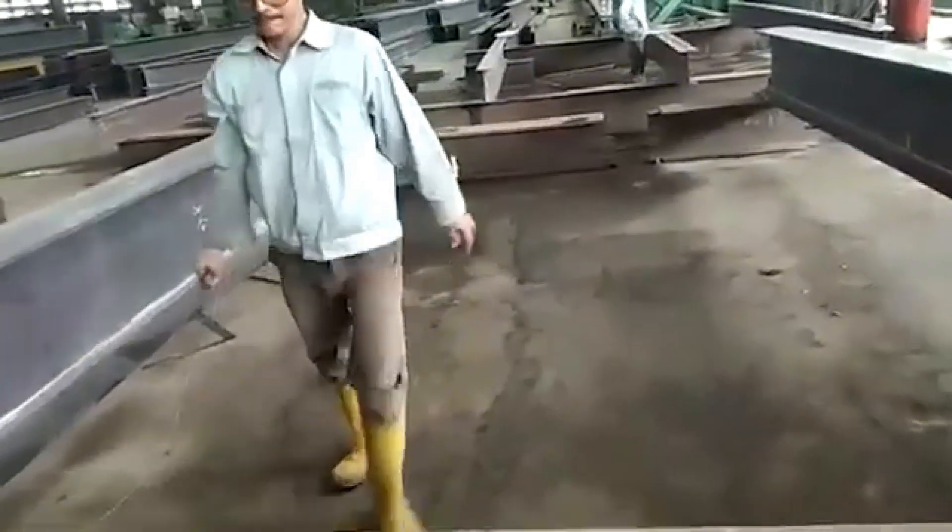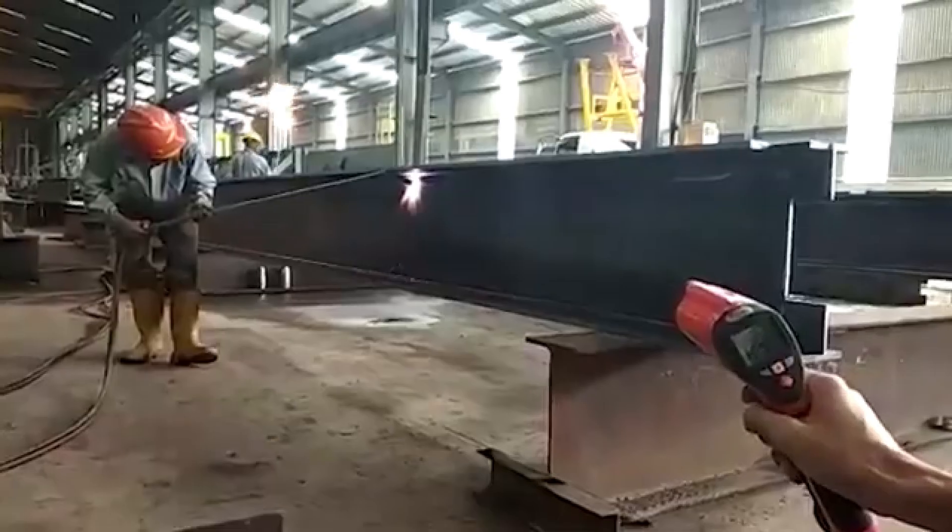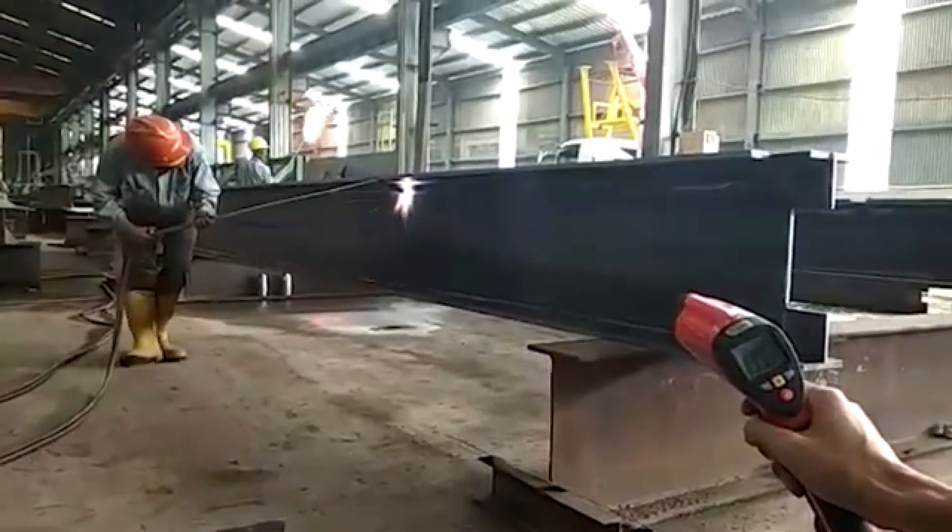The Bailings cambering machine is one of the biggest time savers in the steel industry. It is used to cold camber beams as an alternative to the traditional hot cambering method, which involved a lot of trial and error and can sometimes take days to perfect. With the Bailings cambering machine, we can take a day-long process and perform the same task in minutes by using hydraulic force instead of heat to induce a permanent camber in that beam.